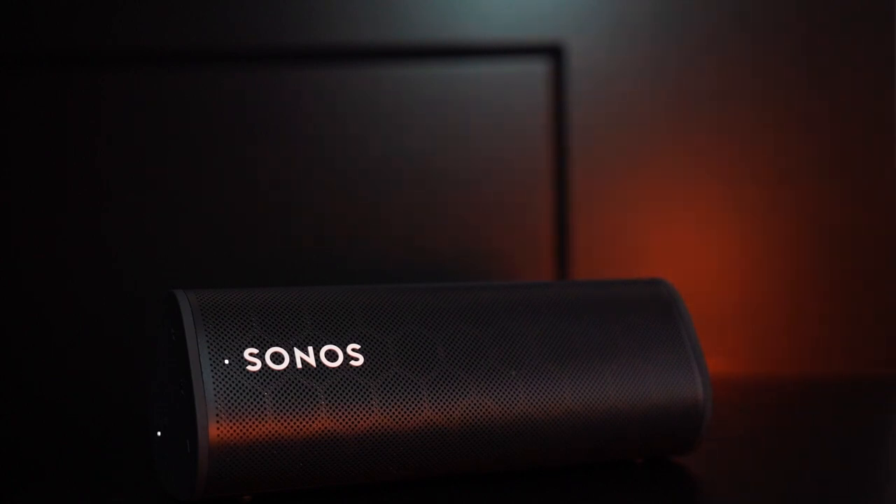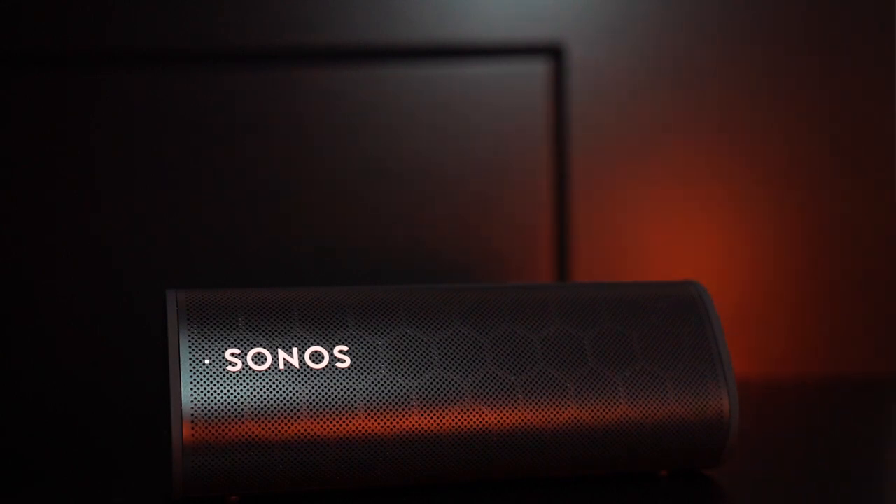[Music playback demo — pop/R&B tracks playing through the Sonos Roam]